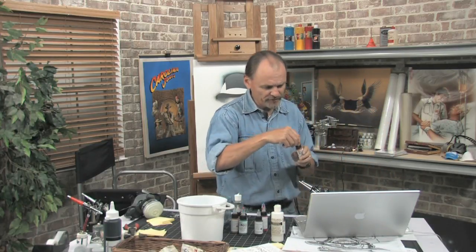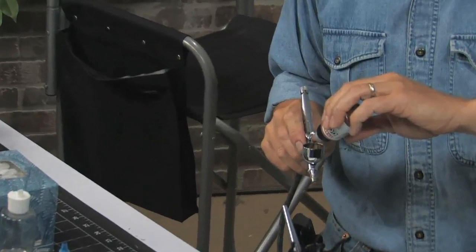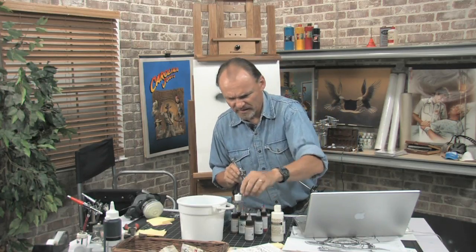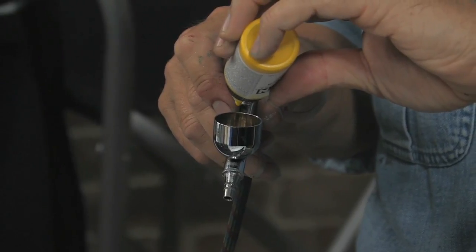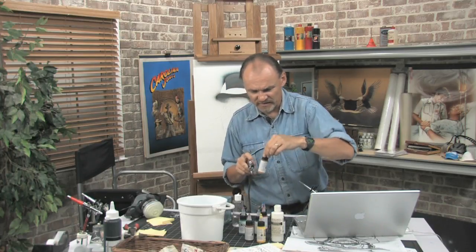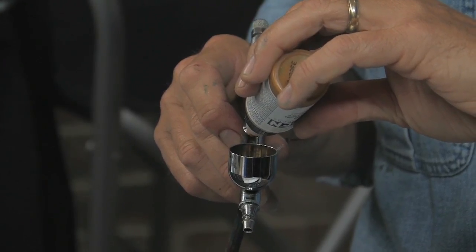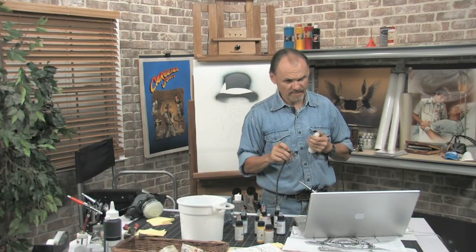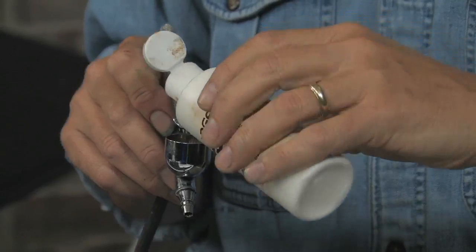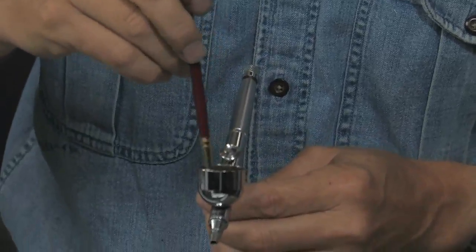I'm going to mix: one through ten drops of red oxide, one through six drops of yellow, and one through ten of another color — so ten, six, ten. Try to remember that. I want this to be opaque, so I'm also adding about five drops of white. Mix that up with my brush. I should write it down but I think I can remember it: ten, six, ten, five.